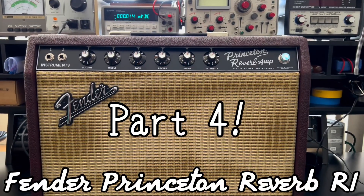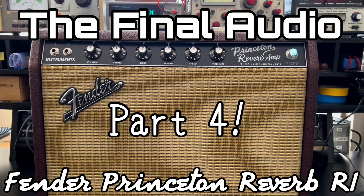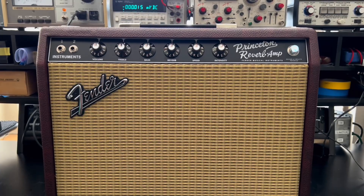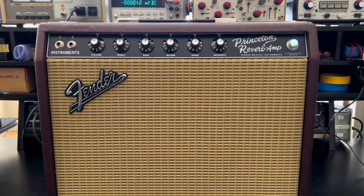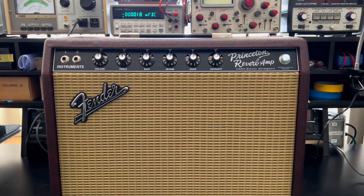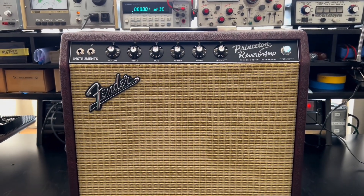I really appreciate you guys for following along the journey of this little Princeton Reverb reissue. It's come to its conclusion — and the conclusion is that you can have an incredibly reliable and toneful Fender reissue, or even one of the hot rod series amps, if you just invest a little bit of time and expense into it. It doesn't take much.